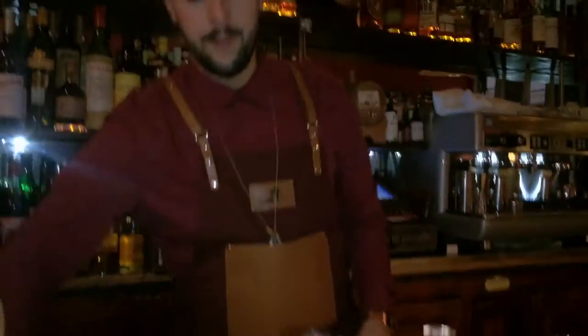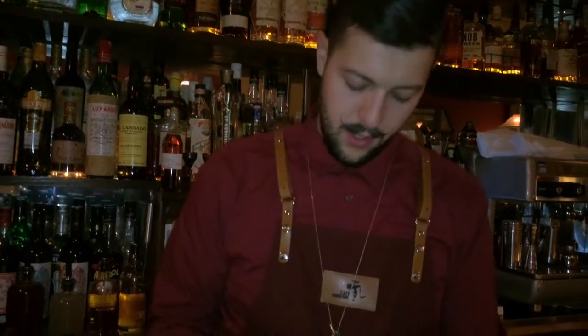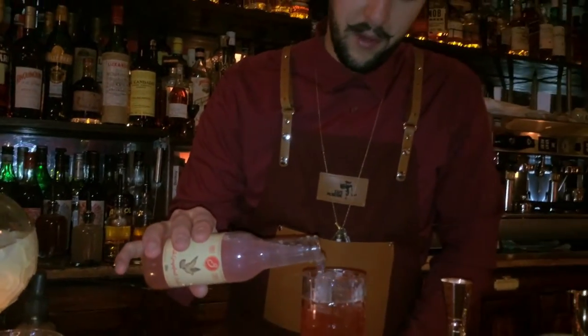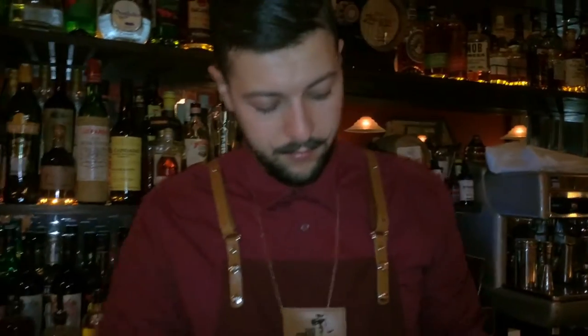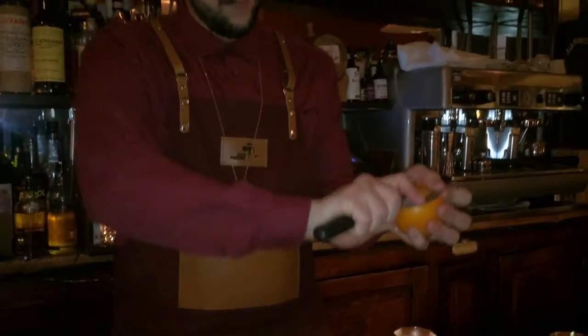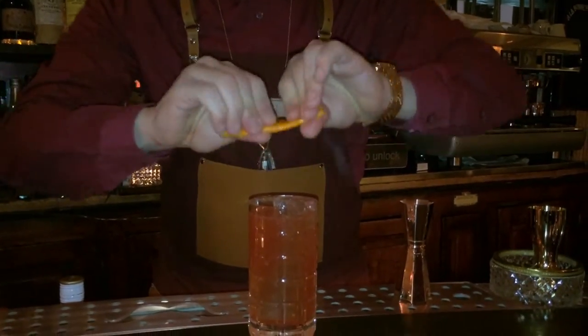And we're going to top it off with just a little bit of grapefruit soda that comes from Greece — it's one of my favorite sodas right now. And as a garnish, really simple — we are going to express orange peel on top.